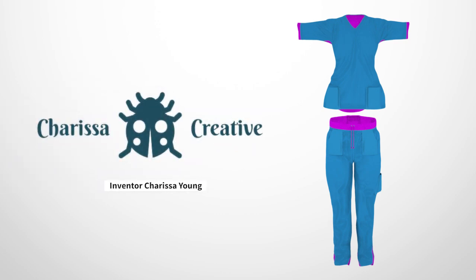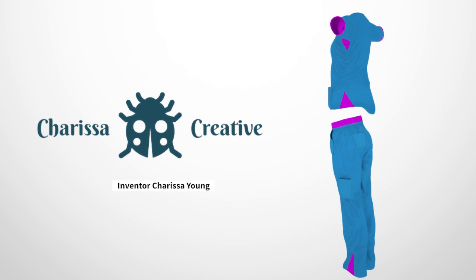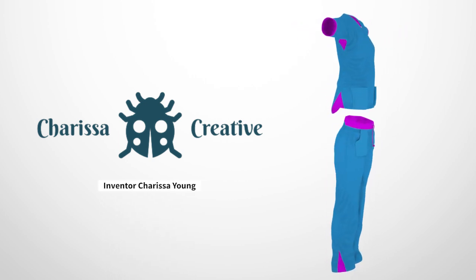Introducing Charissa's Creative Apparel with Elastic Fittings. Innovative new scrubs that offer improved stretch, comfort, and coverage while on the job.